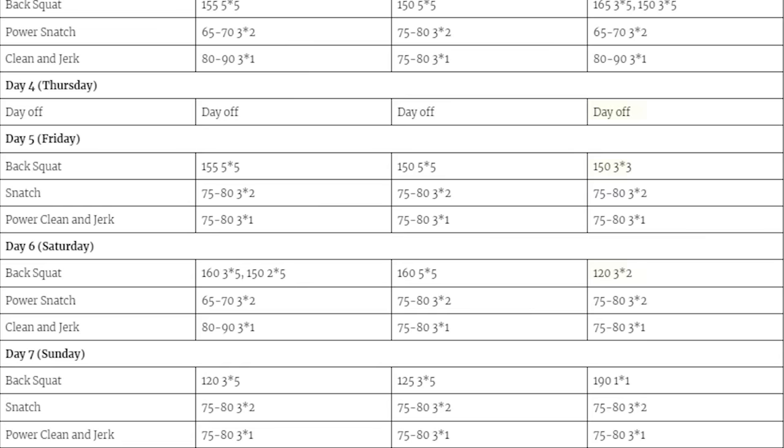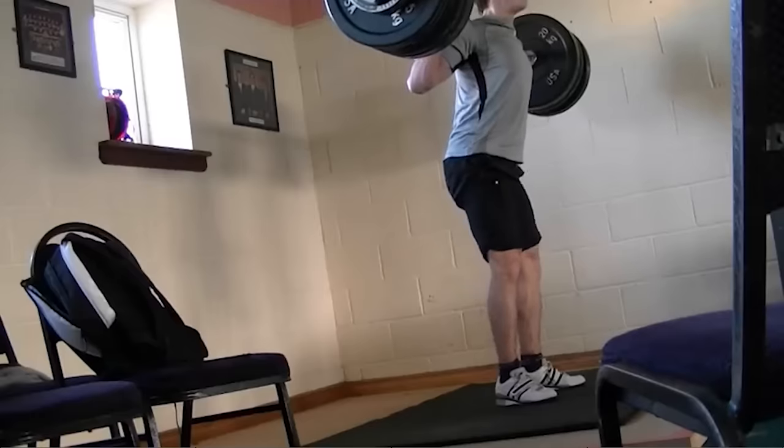At that point I was very confident to squat 190 kilos, and that's what I did — on day 7 you can see this mini taper before the max. That was how I squatted when I was younger.